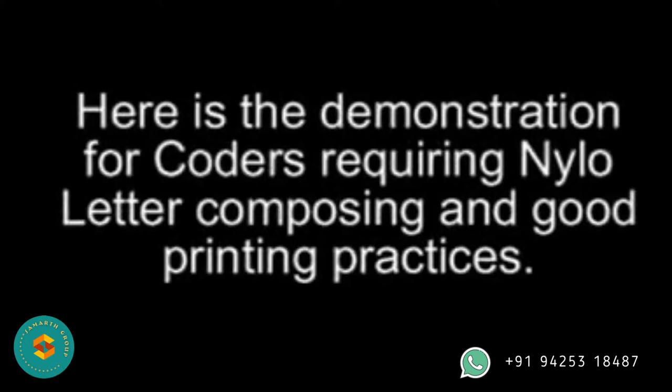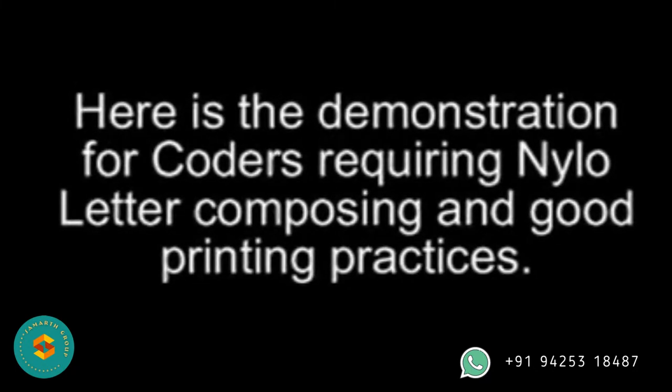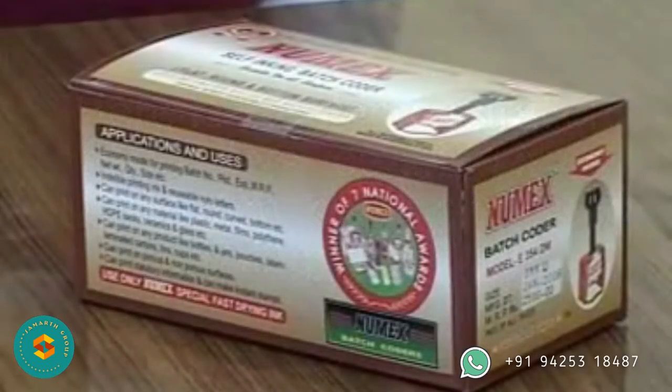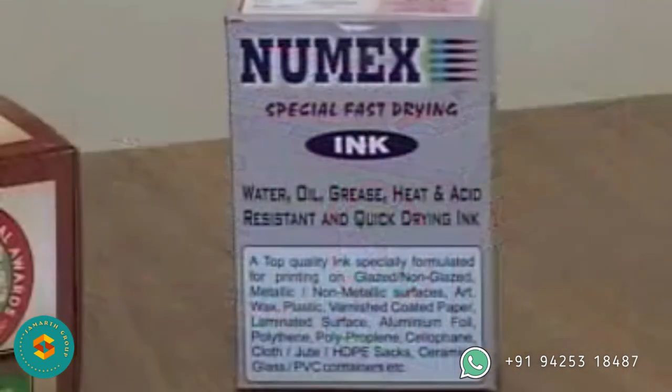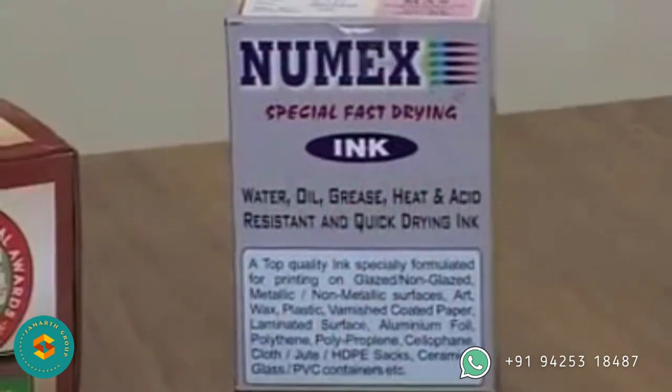Here is the demonstration for coders requiring Nilo letter composing and good printing practices. The Numex Batch Coder comes in a self-contained sealed box as shown. It contains a 30 ml sample of black ink. It is recommended to keep one 100 ml ink set of the desired color handy.